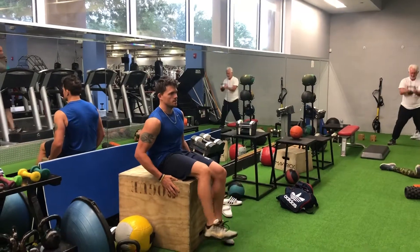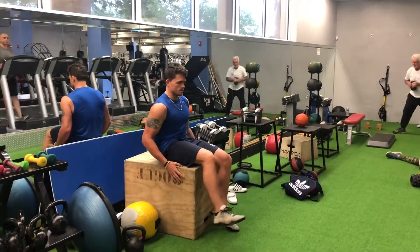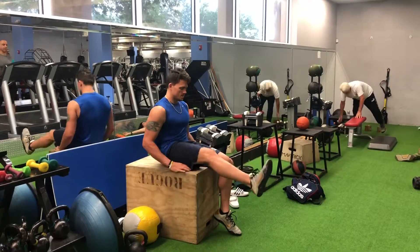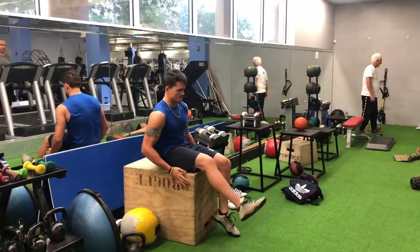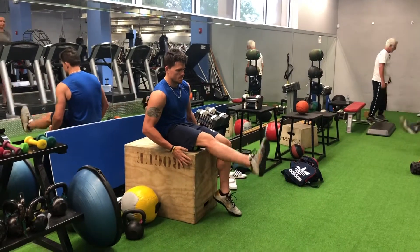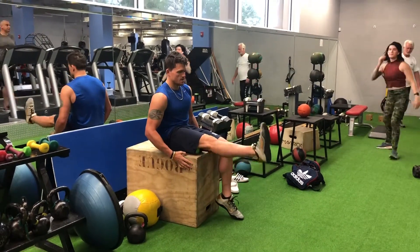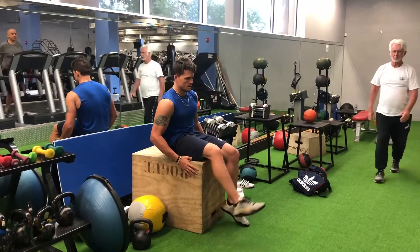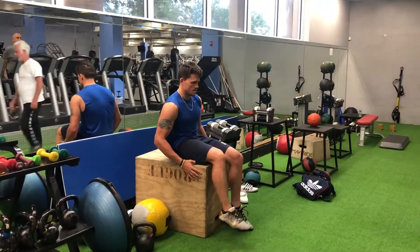If it's not tight, don't stay there. If it's tight, keep going until it loosens up. You're going to see I keep doing that until I get down to almost my knee area behind my knee. So just keep going there and keep going until it loosens up.